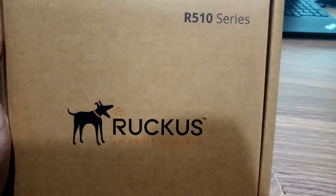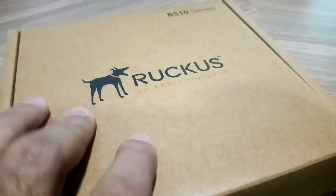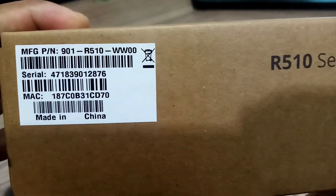You can see the box with the brand name Ruckus R510 series — a light brown colored box. There is a label with other information on one side of the box. Let me open this and check what's inside.